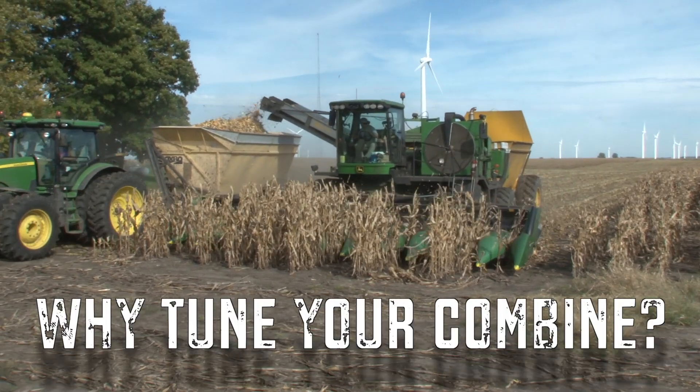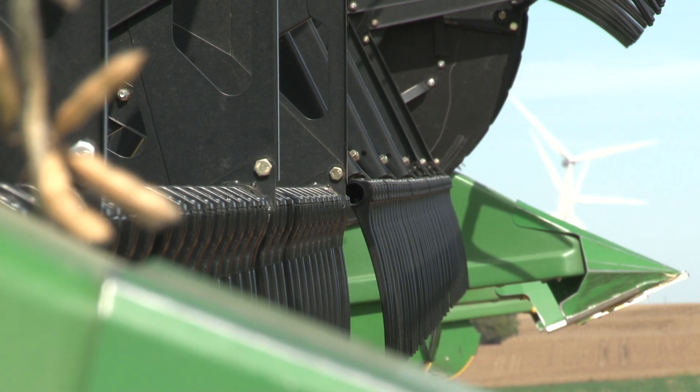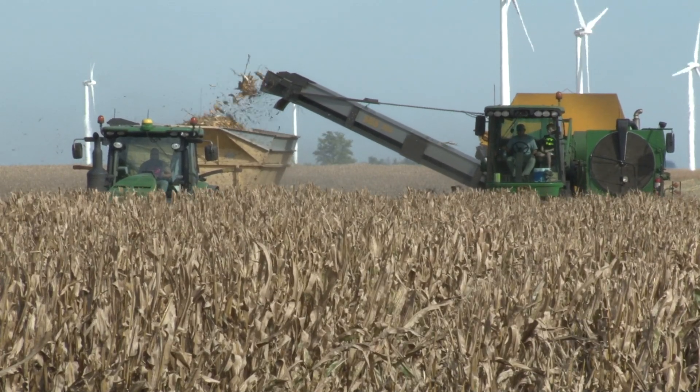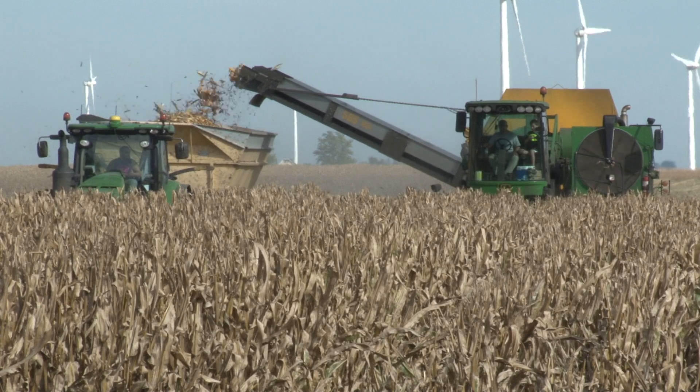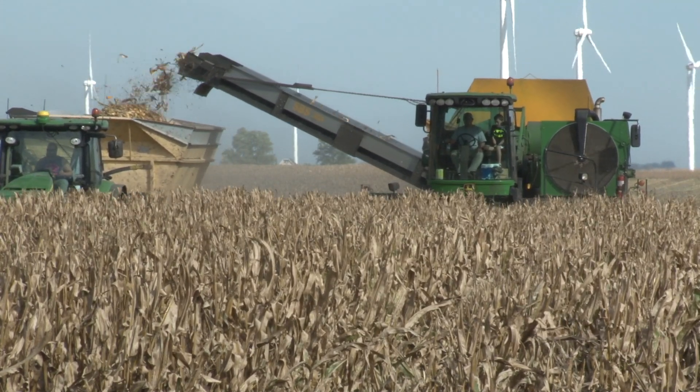So why would someone tune a combine? There's a couple of different primary reasons. First of all, when someone gets a new machine, there was kind of a switch in some of these manufacturers from one model year to the next, some emissions being added on, those types of things, where guys just really felt like their new model